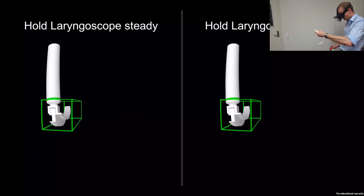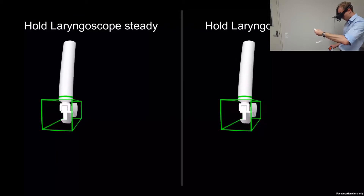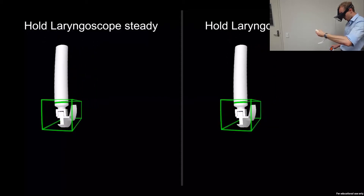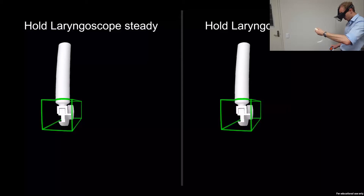Try moving the laryngoscope. The guide has now turned green to indicate that you are correctly positioned. If for any reason you incorrectly attempt part of a simulation, the guides will turn red, allowing you to quickly readjust to them. If you take too long to readjust, the simulation will reset.